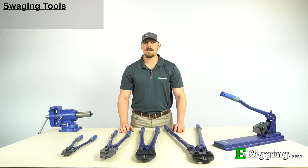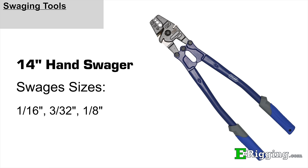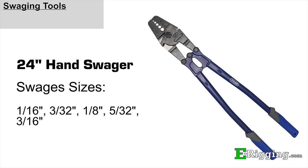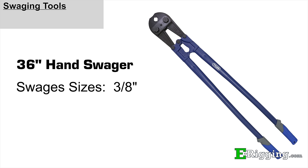At e-rigging, we carry the Tyler Tool brand of hand swagers. There are five different sizes and each come with a drop forged head and are powder coated with durable rubber handles. The 14 inch size swages 1/16th, 3/32nds, and 1/8th inch sleeves. The 24 inch tool swages 1/16th, 3/32nds, 1/8th, 5/32nds, and 3/16th inch sleeves. The 30 inch tool swages 5/32nds, 1/4 inch, and 5/16th inch sleeves. And our 36 inch tool only swages 3/8ths inch sleeves.